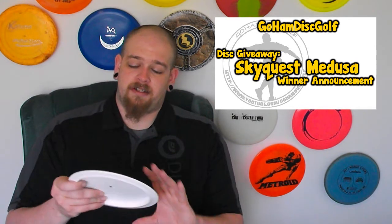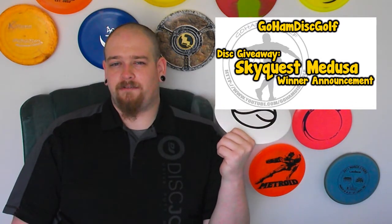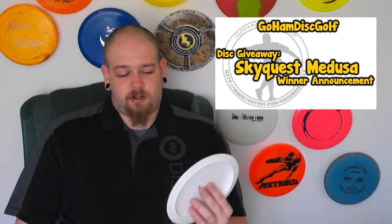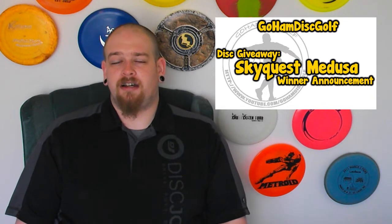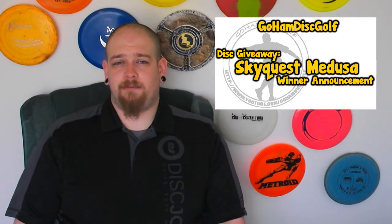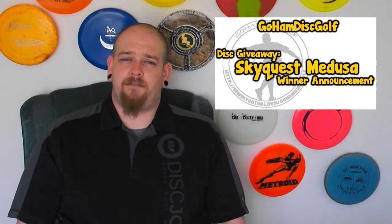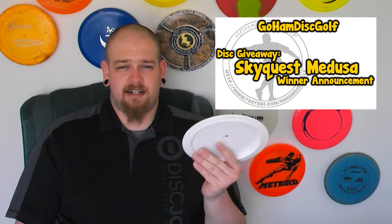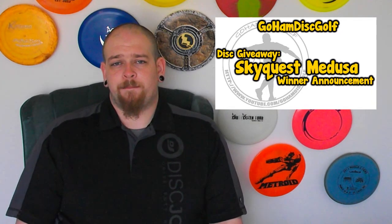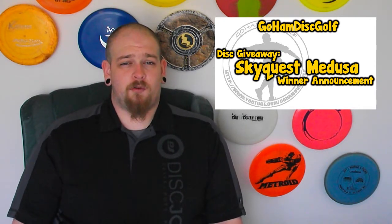The winner of the SkyQuest Medusa with the Infinite Disc stamp on it was The Watching Phoenix. So The Watching Phoenix, you just won yourself a brand new SkyQuest Medusa. Today is Wednesday. You've got until Friday at midnight to send me a message on YouTube or Facebook or wherever you can get a hold of me, and give me your address so I can send it out to you. If by Friday at midnight The Watching Phoenix doesn't get back to me, then I'm going to do a redraw for this disc. Congratulations man, you won yourself a disc. Make sure you get back with me before Friday at midnight.